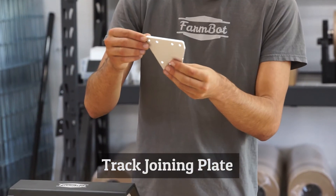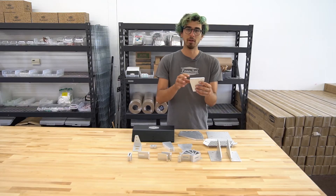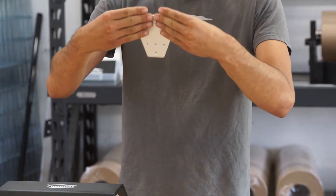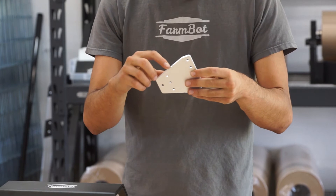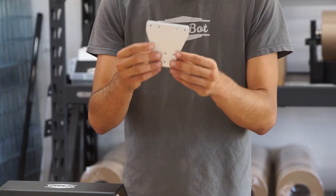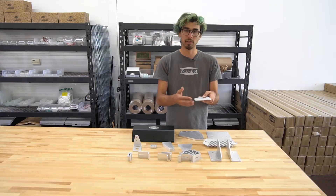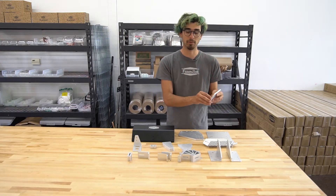Next is the track joining plate. This is very similar to the track end plate, but instead of just mounting a single extrusion end, it takes two ends from two extrusions and joins them together. This also has the notches to allow you to vertically align it with ease, and four holes for putting this plate onto your raised bed with wood screws.